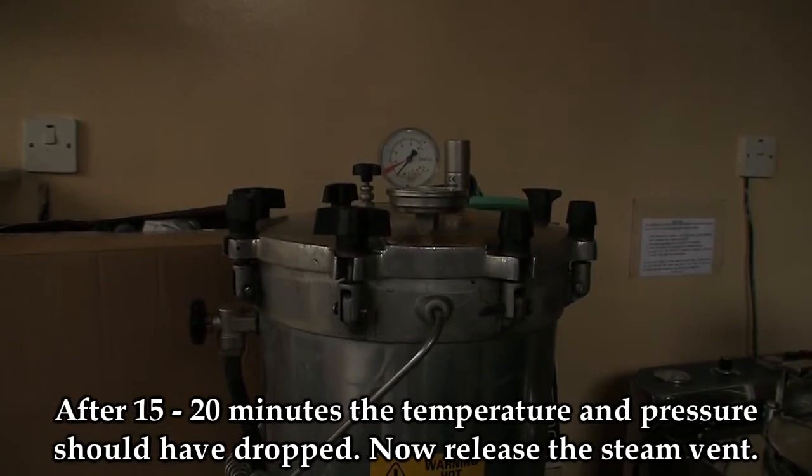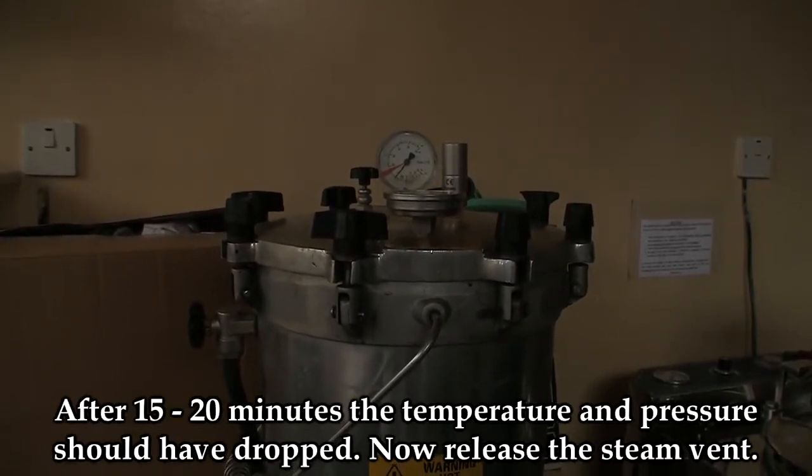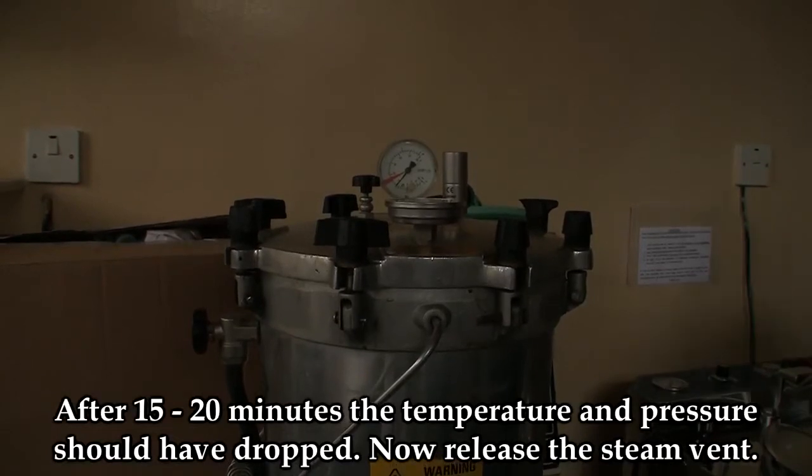After 15 to 20 minutes, the temperature and pressure should have calmed down, so you should release the steam vent.